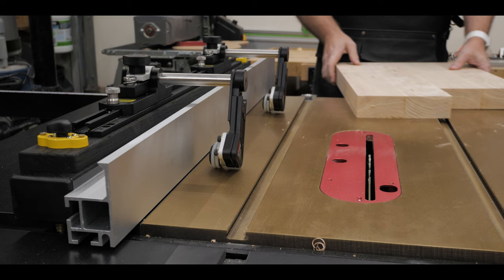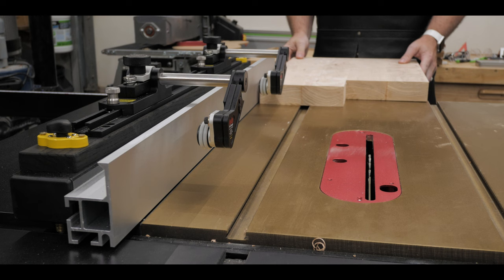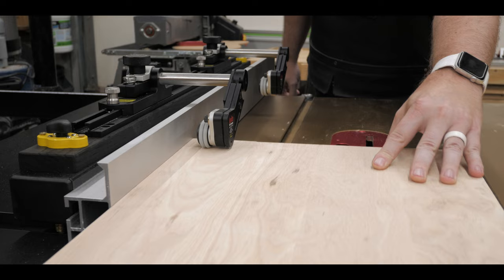Setting the height for your stock is super easy — slide your stock under and lock down the height so the arm is just touching your stock. Then when you run your stock through, the wheel bumps up and throws it right into the fence and keeps it there.